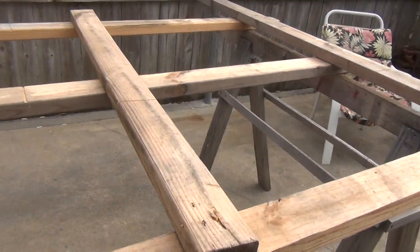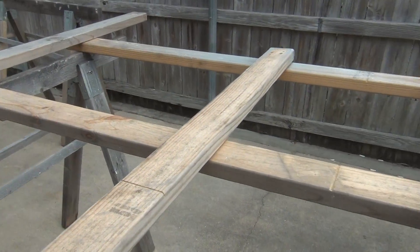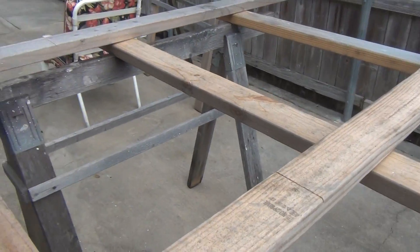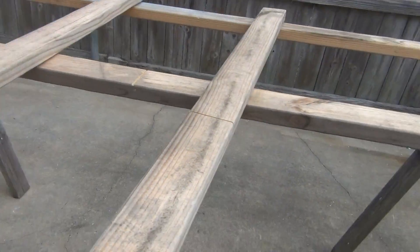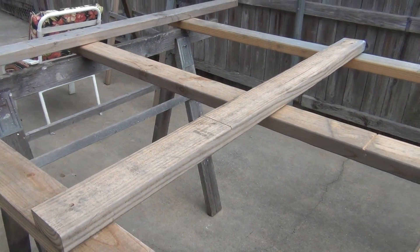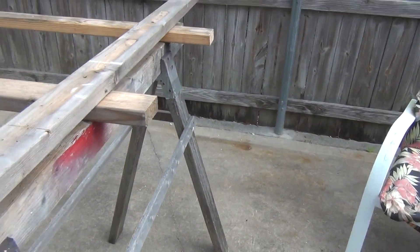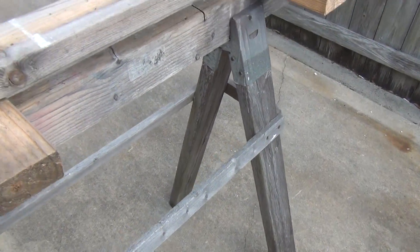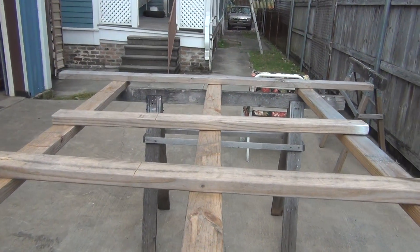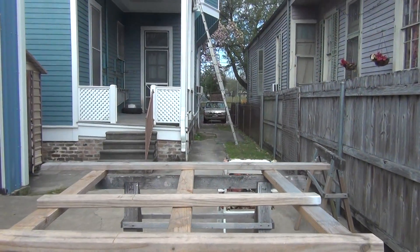Then I'll come cut some plywood for the attic project. Finish one side instead of working on the other side — I'll make a video of that, it'll be a separate video. This is where I cut my plywood — put the 4x8 sheet on here and it's easy to cut. Gotta cut two sheets so I can carry them upstairs into the attic.